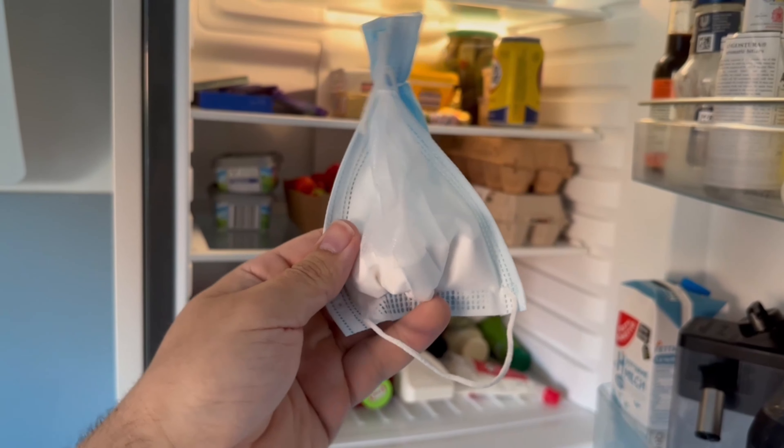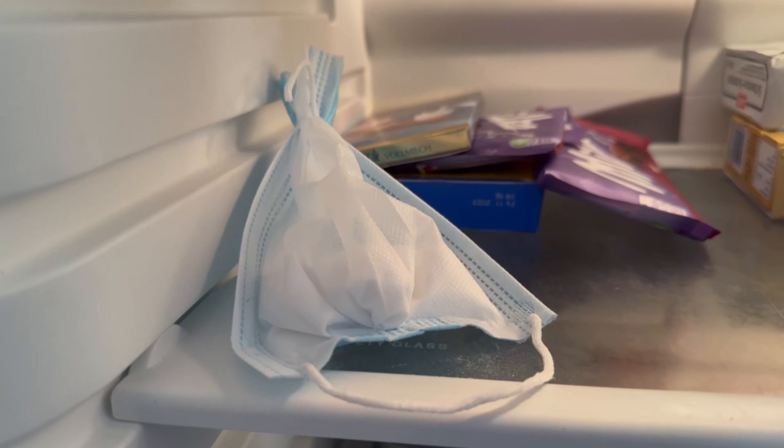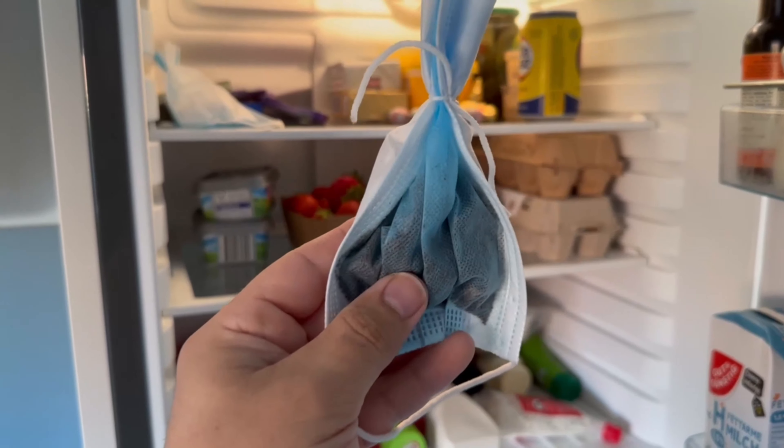Now just put the filled face mask in your fridge. Both powders have the property of absorbing bad odors, so it should no longer smell in your fridge.